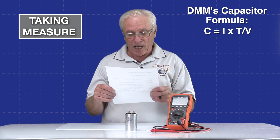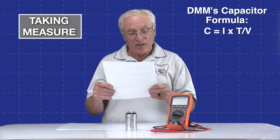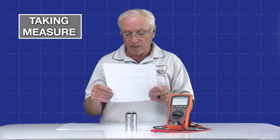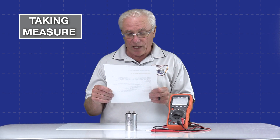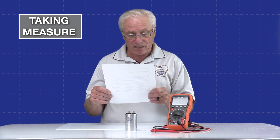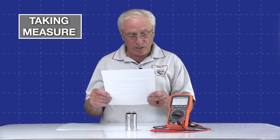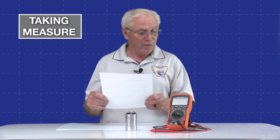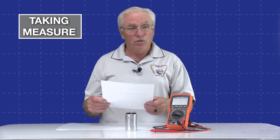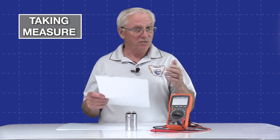In the formula, C is the capacitance, I is the current, T is the time, and V is the voltage. This method does not involve fully charging the capacitor or measuring the actual farad value directly. It relies on the relationship between the applied voltage or current and the time taken to reach a specific voltage level to determine the capacitance value. When we do measure these capacitors, you will sometimes see it takes a little bit of time for the DMM to settle on a measurement.